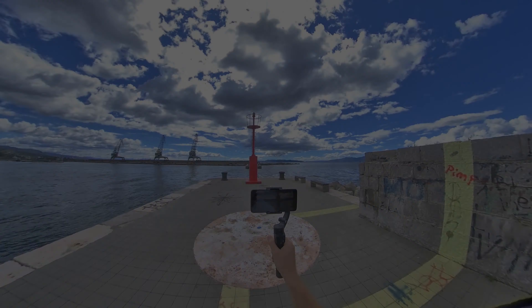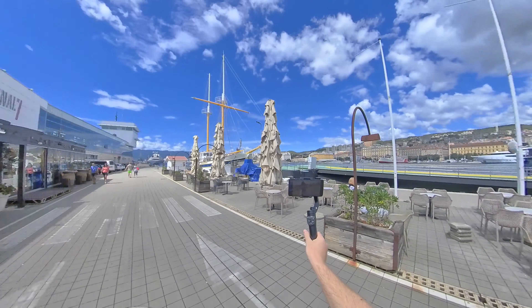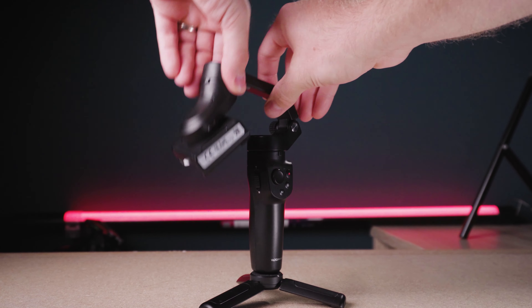Today we have a speedy review of a new release gimbal from FeiyuTech that went somehow under my radar. It's called the FeiyuTech Vlog Pocket 2 and is the improved version of the first Vlog Pocket Foldable Smartphone Gimbal. This is kind of the smallest that you can go right now for a smartphone foldable gimbal, sitting in the middle just like the others — DJI Osmo Mobile 4, the Hohem iSteady, the Smooth Q2 and the Moza Mini MX.